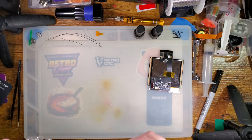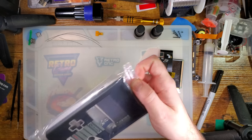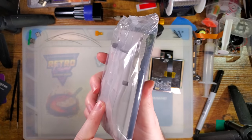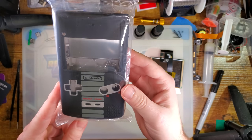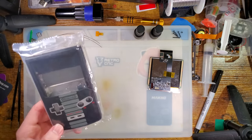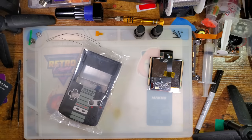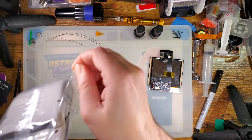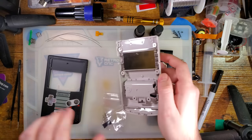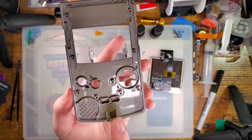For the shell, Funny Playing made some custom NES-themed housings. The front is black, the back is light gray, and it's got this NES-themed print on it. If you've ever seen the NES-themed Game Boy Advance SP, this is pretty much trying to imitate that. I didn't realize until opening it that it's just gray plastic that's been painted.